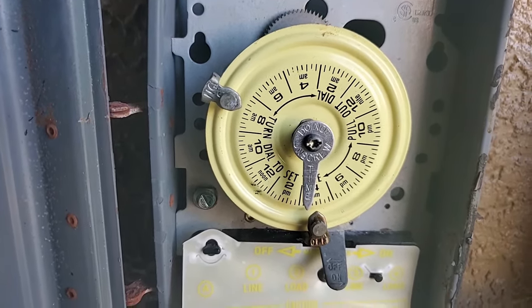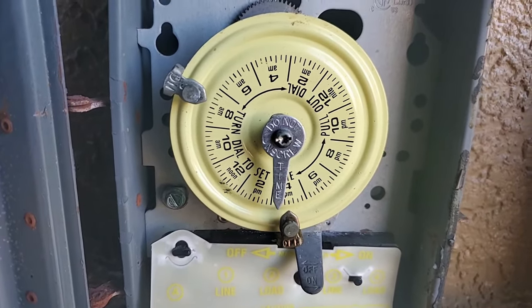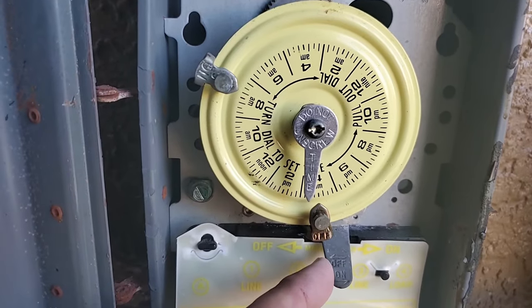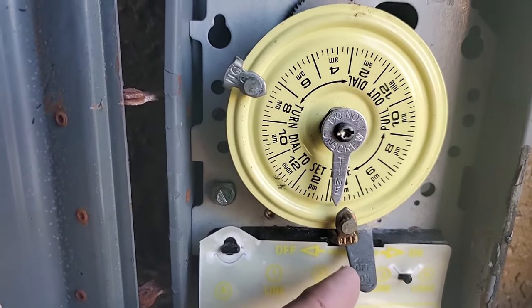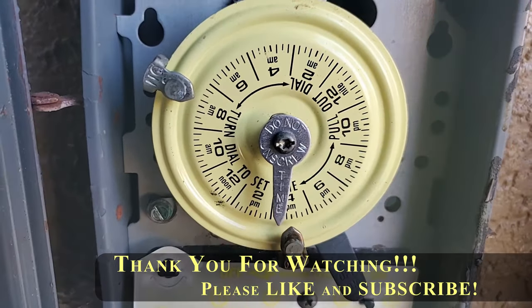To actually turn your pump on or off, there's a little arm down here and you just flip that arm either off, or in my case my pump's currently off and I can flip it on and it'll kick the pump on.